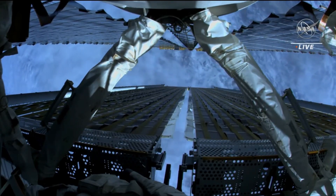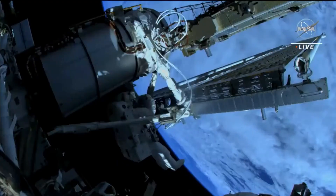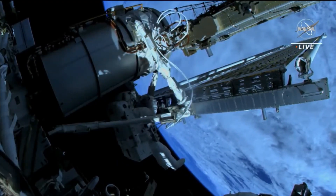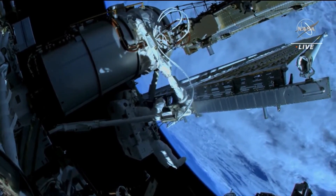We have confirmed a good deployment on IROSA. Josh, you're go to move into position to do the tensioner bolts R11 and R12. Copy that.